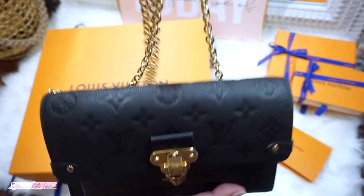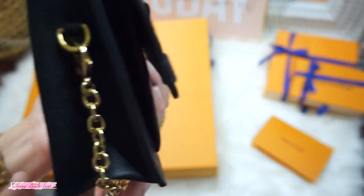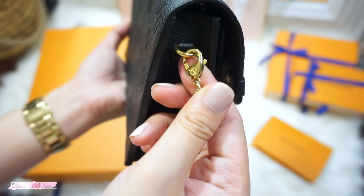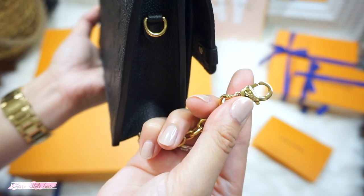The chain is in shiny gold and has a very nice and thick structure, which I love the most. It is removable so you can use it as a clutch bag. It also has an LV emboss on the chain lock.